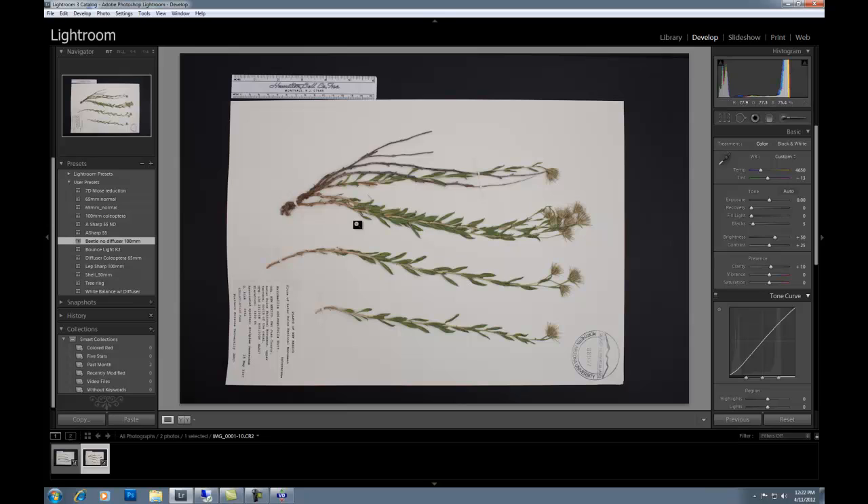That's the basics of imaging a herbarium sheet and how to set it up so that you can take many different images of herbarium sheets very quickly. Thank you.